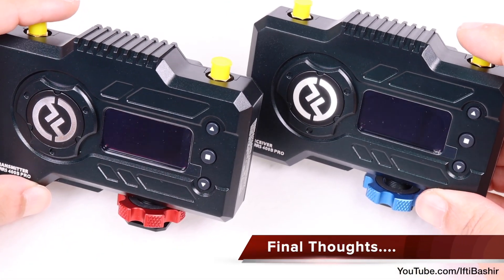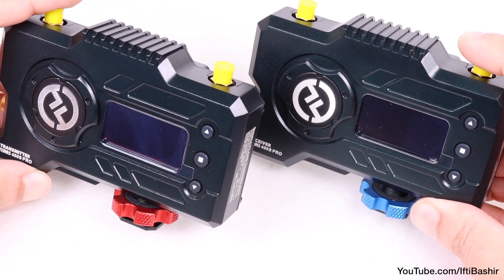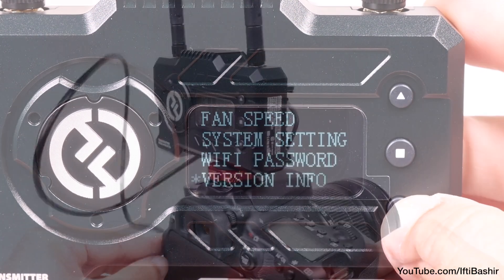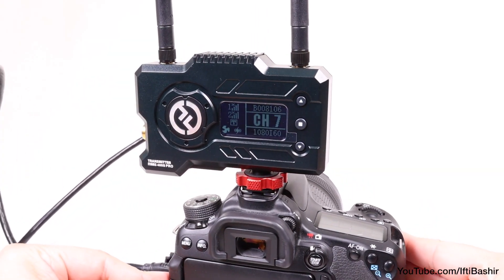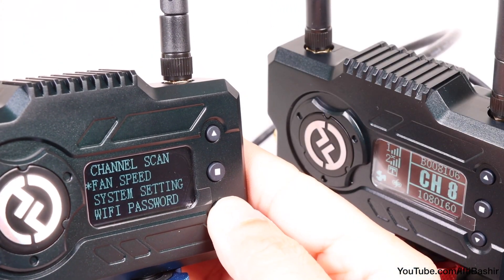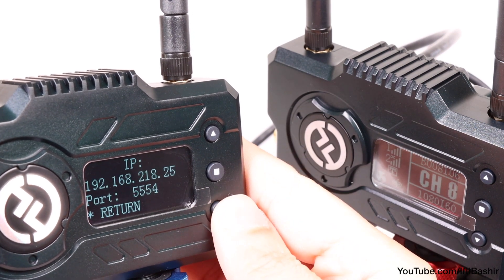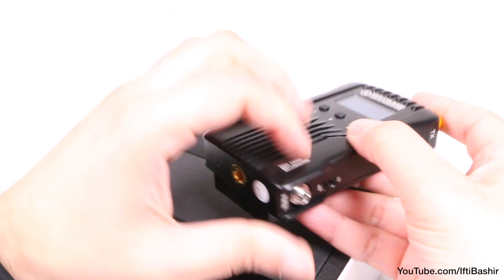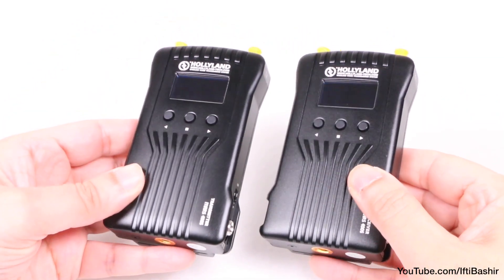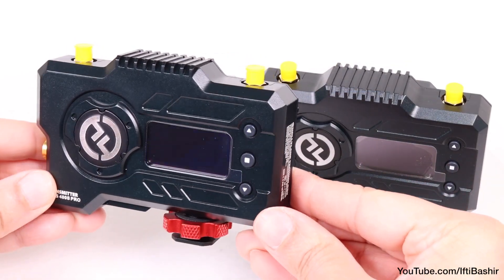Overall, the Holiland Mars 400S Pro is a very nice system that clearly improves over the 400S. While it's similar to the 400S in many of its features, the change in design as well as other smaller improvements make this a versatile investment. If you were thinking of getting the Mars 400S, the 400S Pro is definitely the better way to go. That said, if you've already got the original Mars 400S, the upgrade doesn't really seem as tempting and it may be worth sticking with it unless you really need the live streaming feature.